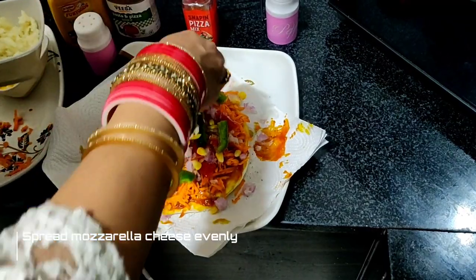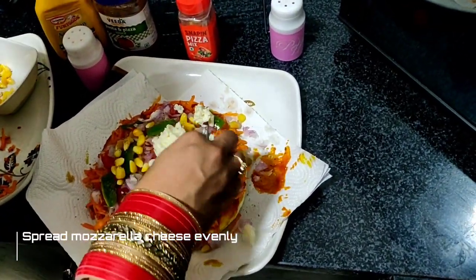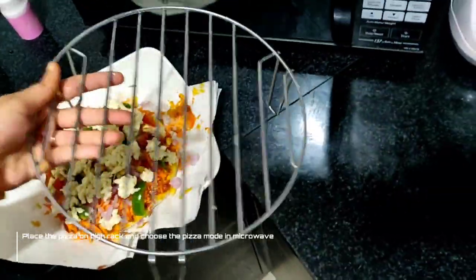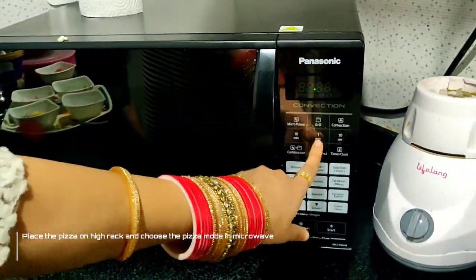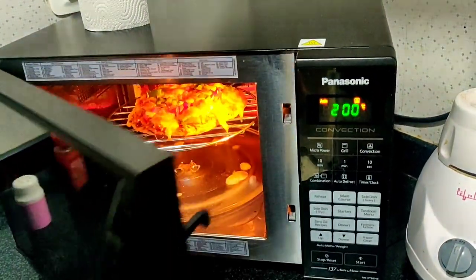Now I will add my mozzarella cheese and spread evenly. Our pizza base is ready. We will put it on a high rack in the microwave and select the pizza mode. Our pizza is ready.